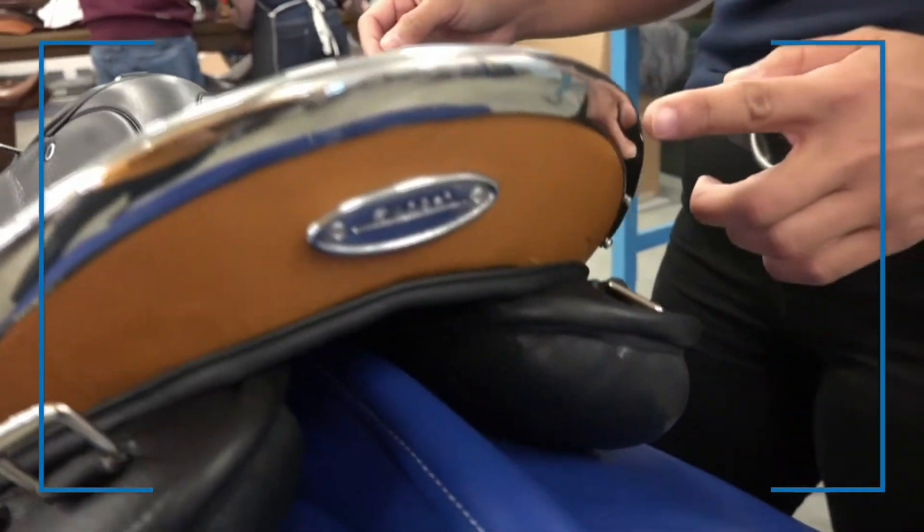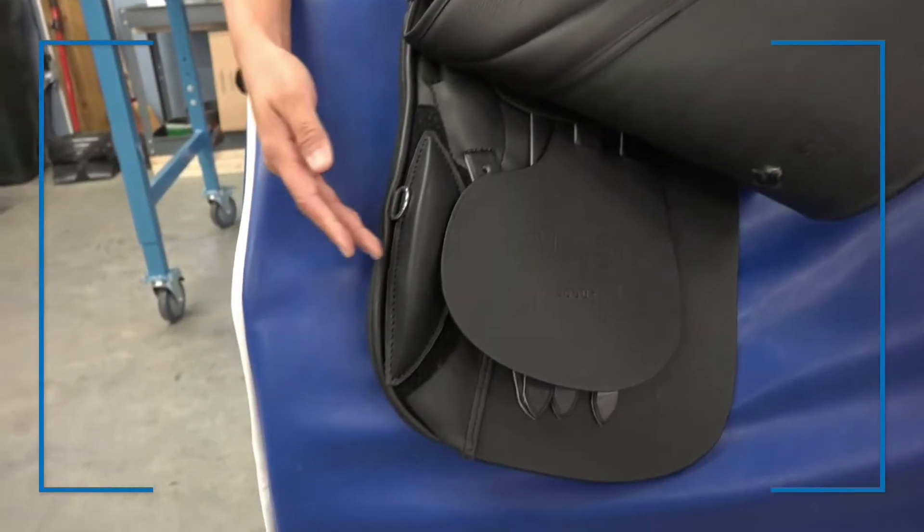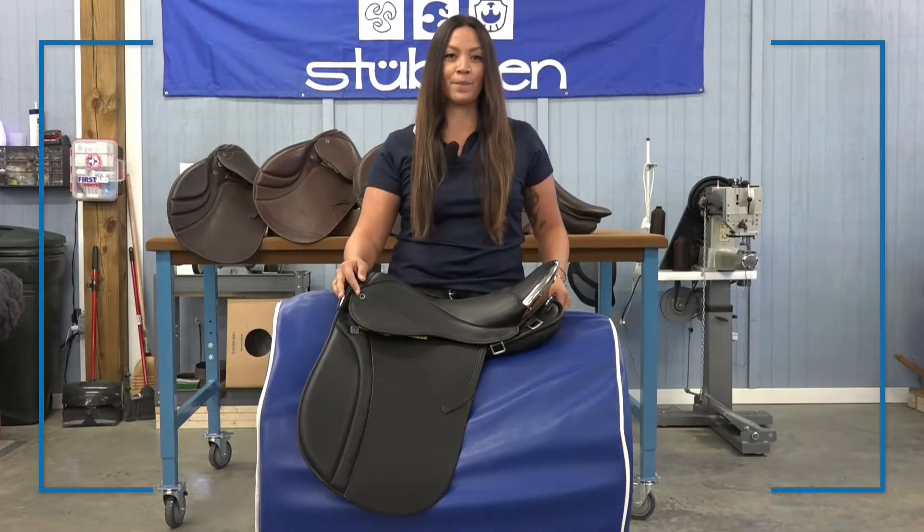It also comes equipped with this protective chrome candle plate as well as supportive knee rolls with multiple different block options. This can come with a Biomech seat or the standard deep soft seat, as well as deluxe leather or embossed.